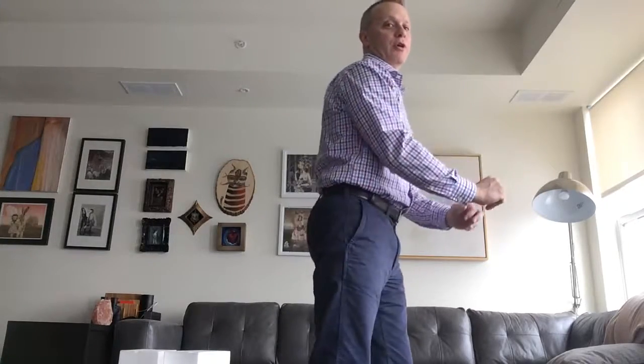Here's the stretch, and this is a good one to do anytime you've been sitting more than about 30 minutes. You'll want to do it 3 to 5 seconds each side. I'm going to give you a side view on how you should look.